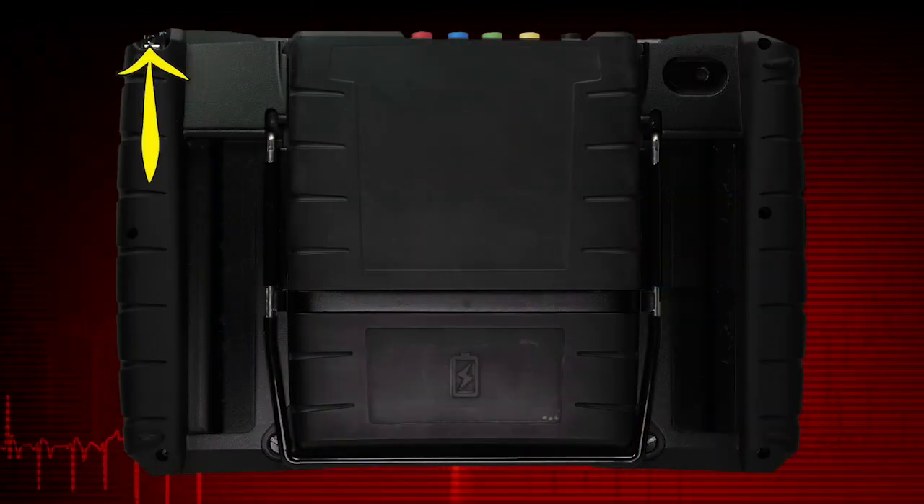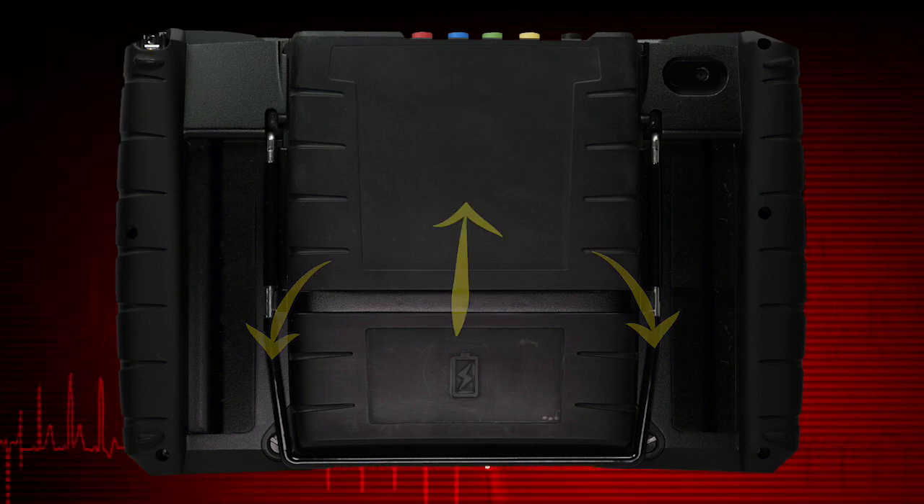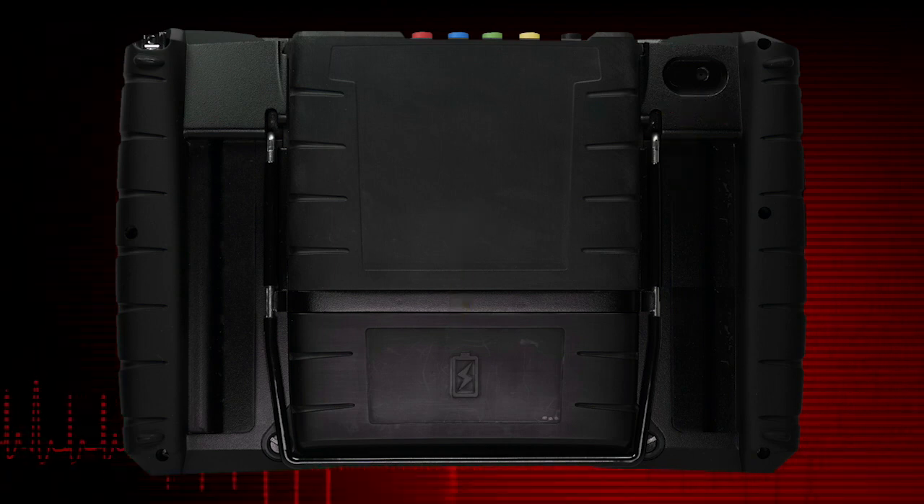A stylus is stored in the built-in holder. The battery pack, collapsible stand, removable scope multimeter module, and camera lens are also located on the back.